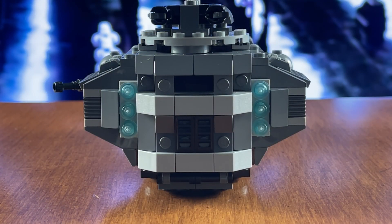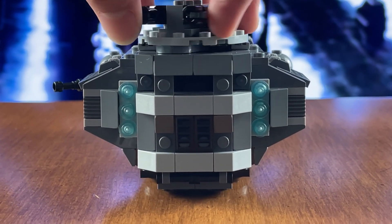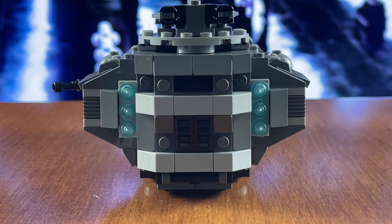Also the cannon on the back here does look pretty unsightly. It's really short and stubby when it should be a nice big cannon that we see in the show. And the range of motion on this thing is pretty much none. You can turn it slightly side to side, but you can't actually move it up and down or get the full 360 degrees motion that we see in the show.